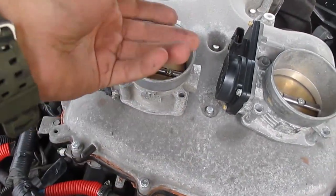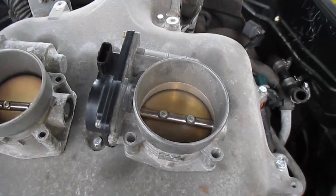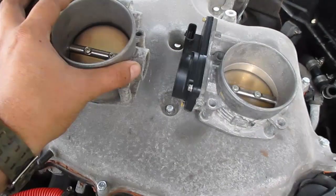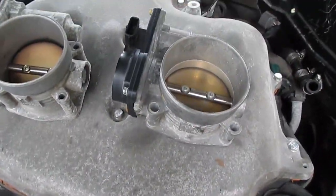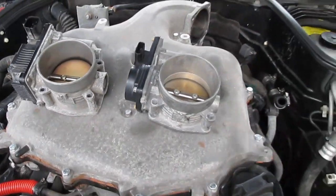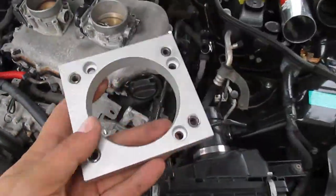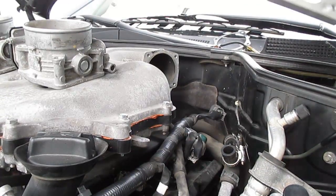I would suggest not opening this valve with your fingers. I know it looks tempting to see what's on the other side, but you could potentially damage the internals if you do that by hand. So I'm gonna install this adapter plate where the old throttle body came from.